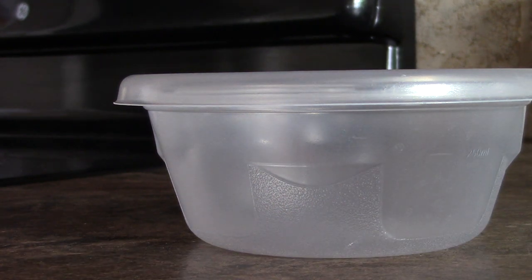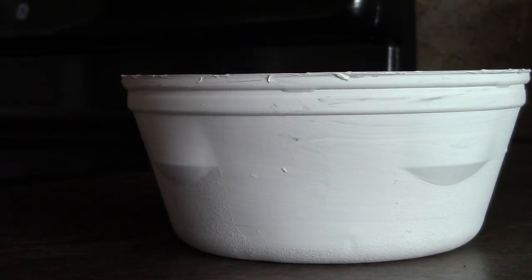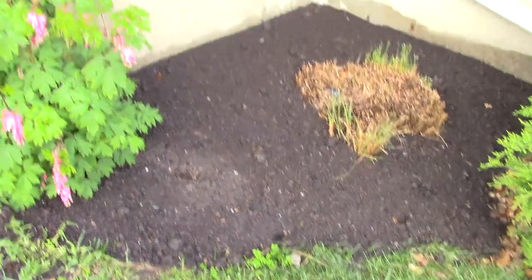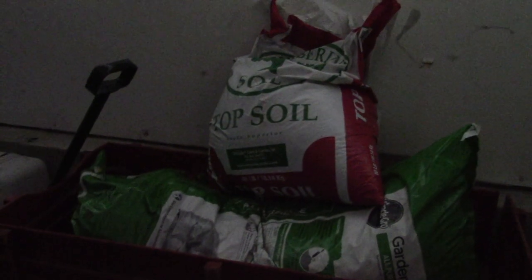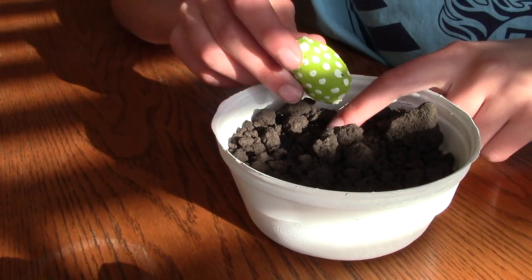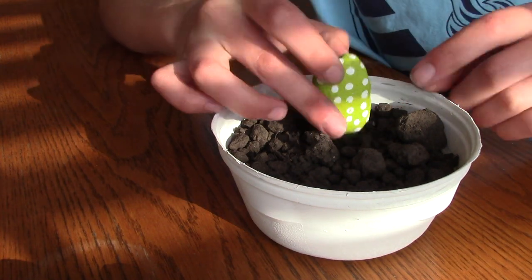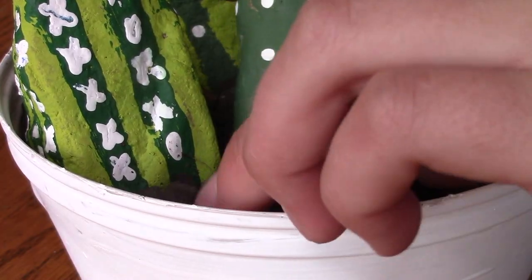Once all your rocks are painted how you like, grab a bowl. I ended up using and painting a plastic bowl because I didn't have another bowl, and the paint made the bowl look a hundred percent better. Then get some soil from outside or from the store — however you want to do it, up to you. Put the soil into the bowl, and finally dig a little bit into the soil so that the rocks don't fall down so easily.